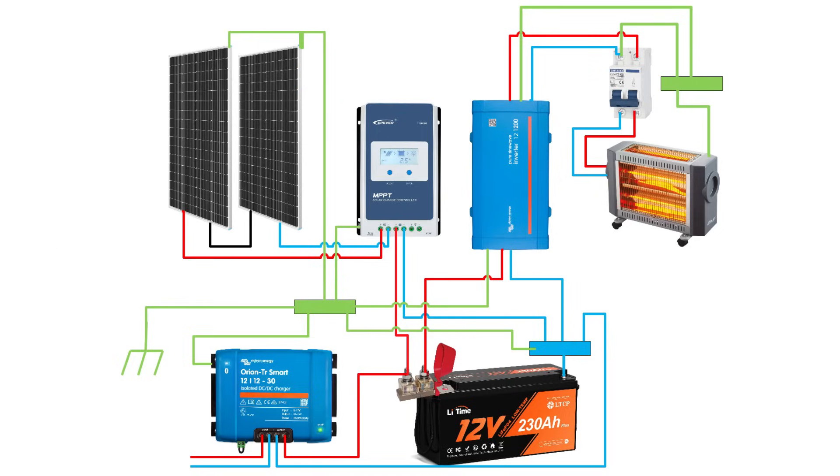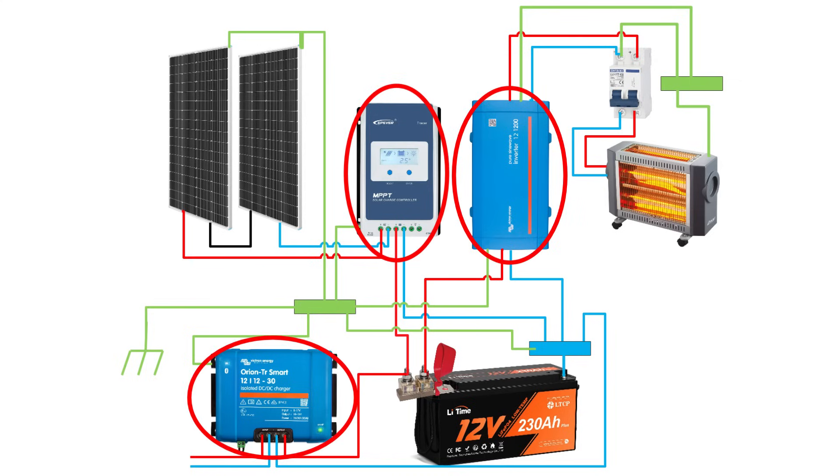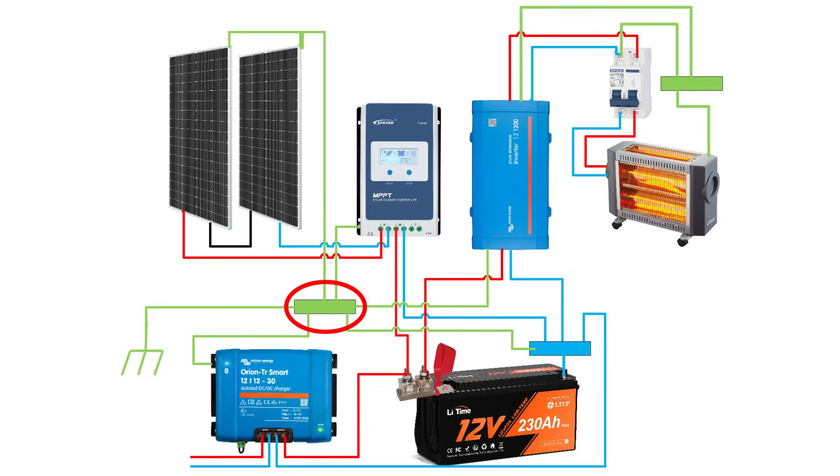As with a stationary system, all your DC components — like the charge controller, DC to DC charger, and inverter — should be bonded to the DC ground bus bar. Then run one cable from the bus bar to the main battery negative terminal, and another to the chassis, which acts as a ground in mobile systems.